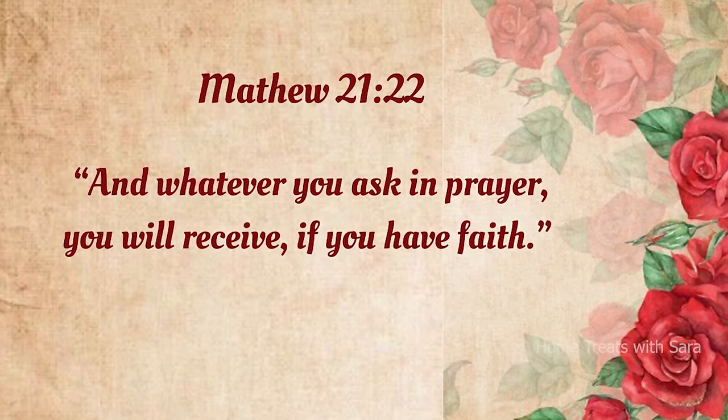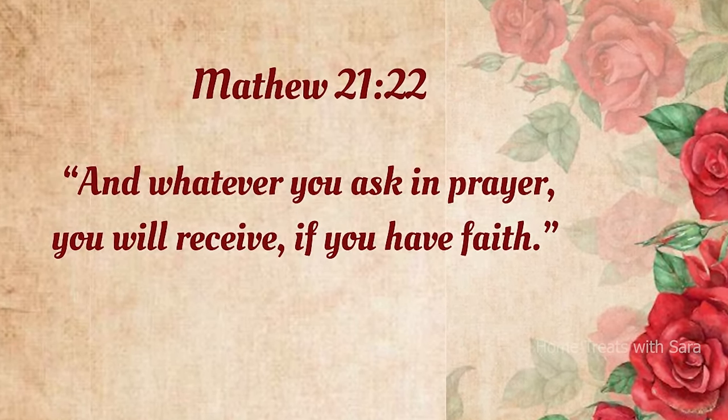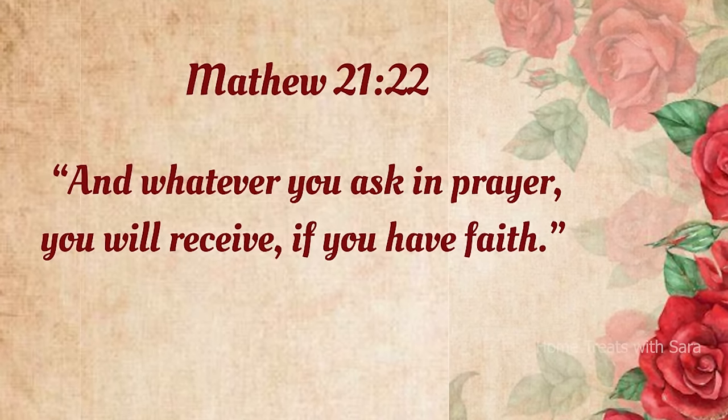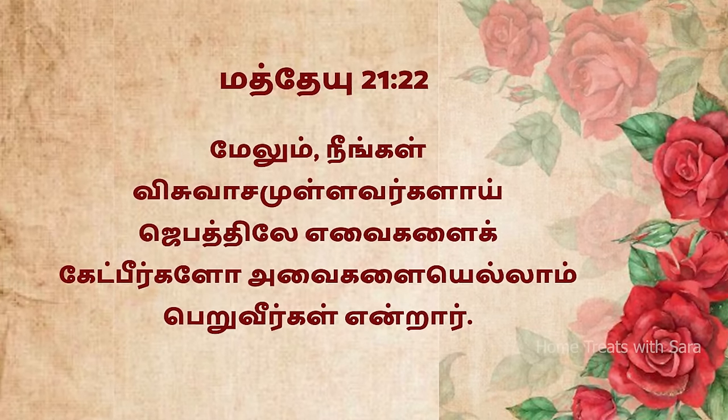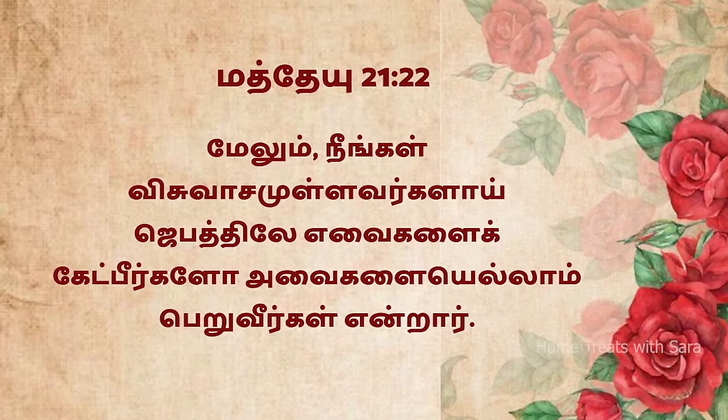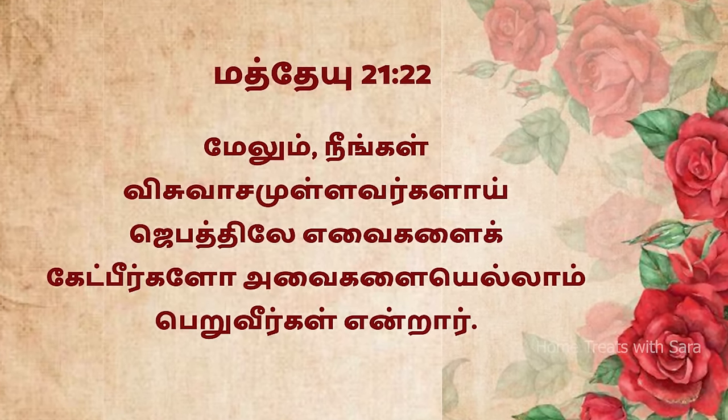Before we begin our video, I would like to encourage you with a Bible verse from Matthew 21:22, which says: whatever you ask in prayer you will receive if you have faith in God. Isn't that wonderful, my friends? All right, now without further ado, let's begin the video.